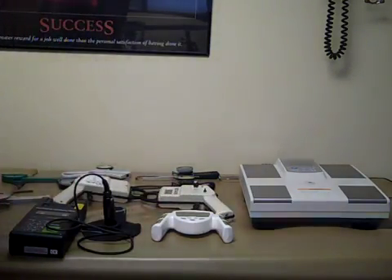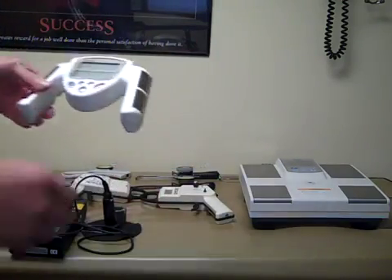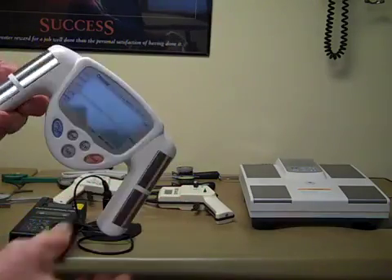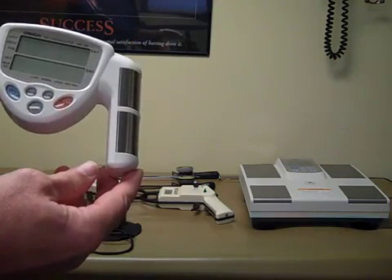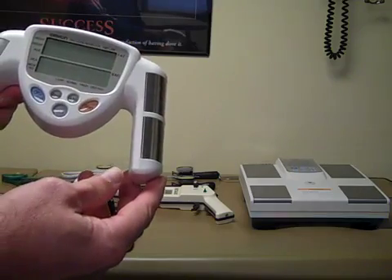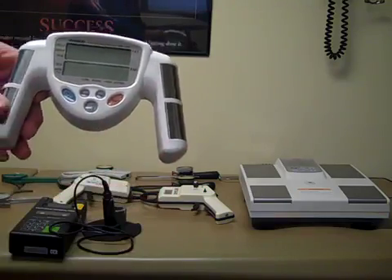These have a calibration block that you would do your measurements with just to ensure that they're accurate. This is an electrical impedance unit made by Omron where they're held in the hand, and you would select some variables like your sex, height, and weight. This will compute out BMI and also your electrical impedance. One issue is you need to put in whether you are an athlete or not, and that can change the number significantly.